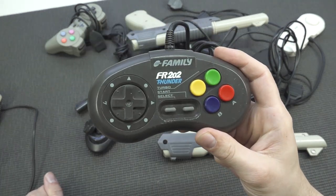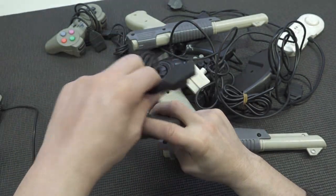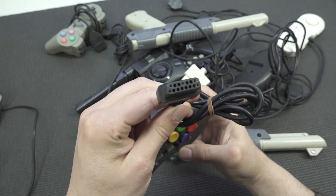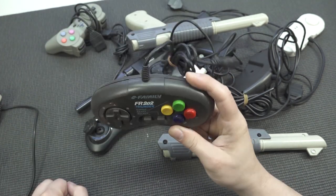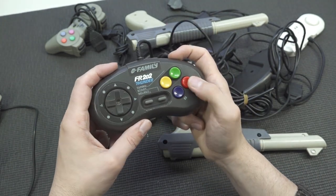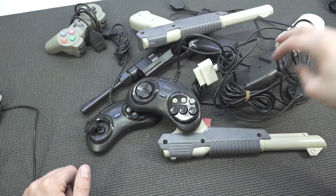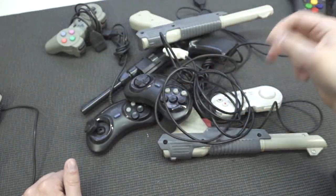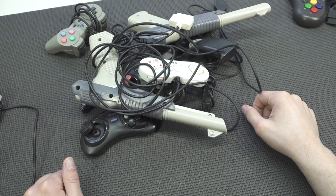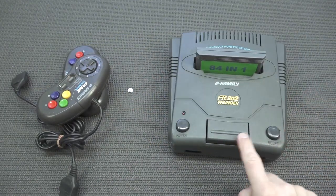Okay, captain obvious moment here — we're going to find the FR202 Thunder controller. This thing looks pretty cool, it's a little bar-shaped, and we've got this weird connector. Do you know which connection this is? Let me know. It looks kind of clunky but I can say they're quite comfortable. We're already getting some sticky buttons though. The second one is slightly better, but overall — a lot of worn-out controllers.